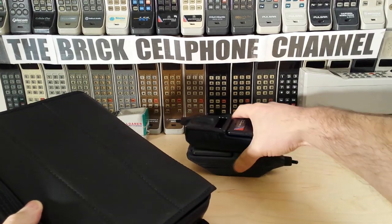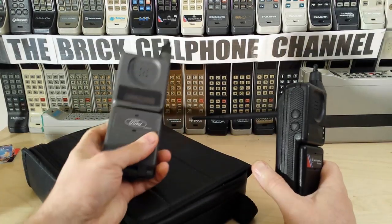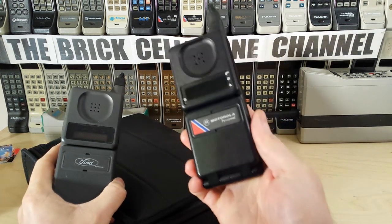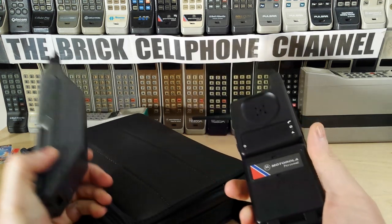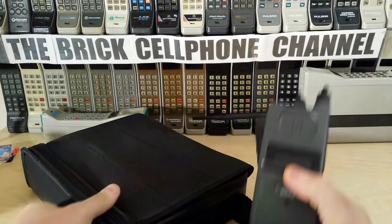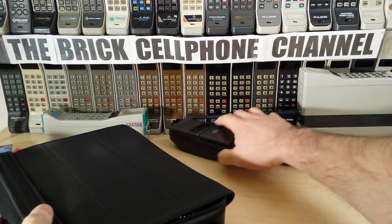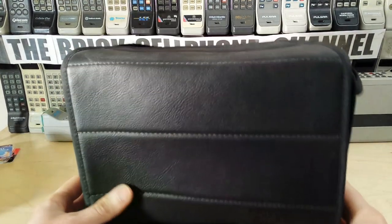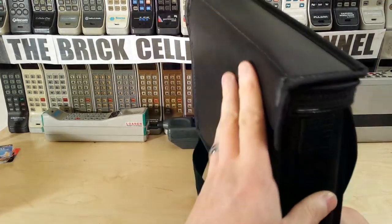In fact, this bag phone is lighter than these two old-school Microtacs combined. I've got a Ford limited edition Ford DPC 500 - not a 550, a 500 - and a 9800X personal phone, and both of these combined weigh more than this bag phone, believe it or not. It's kind of difficult to fathom how light this thing really is.